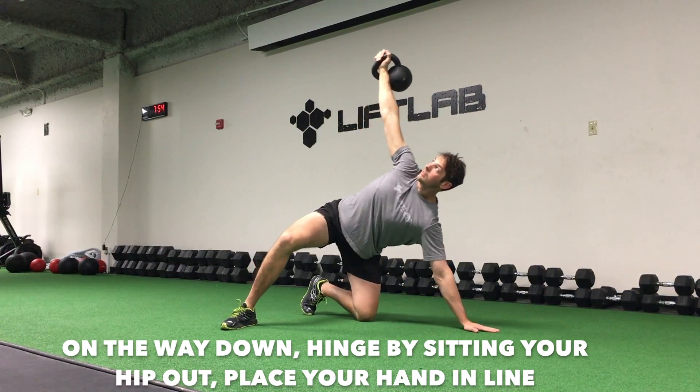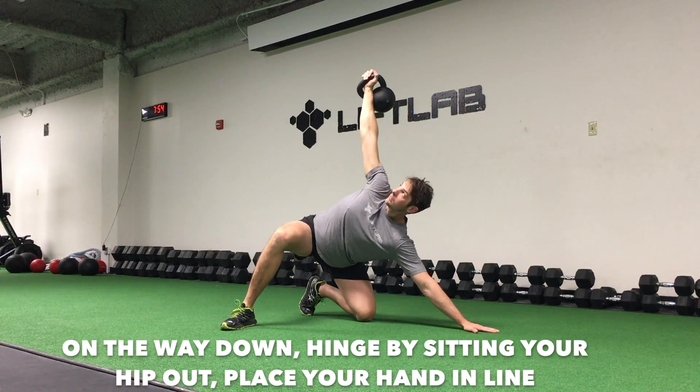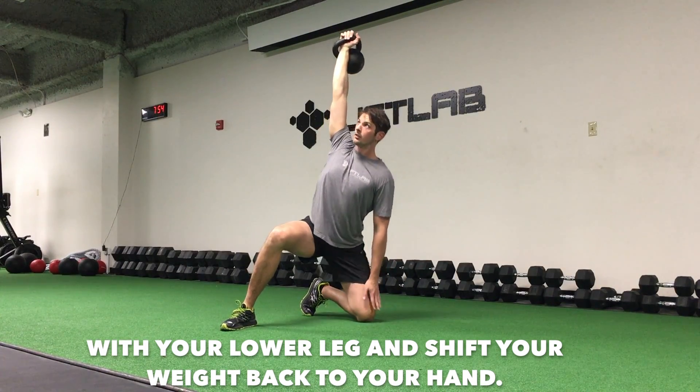On the way down, hinge by sitting your hip out, place your hand in line with your lower leg, and shift your weight back to your hand.